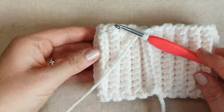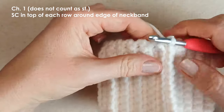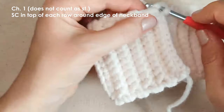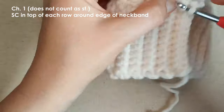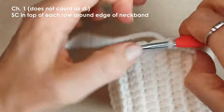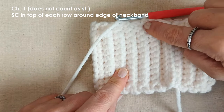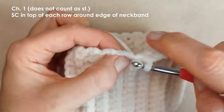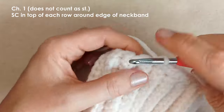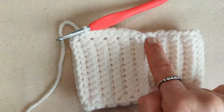I've slip stitched to join. Bring that to the centre, chain 1, and place single crochets at the end of each row all the way around. Start with a single crochet underneath your chain, then go into the top of each row — one single crochet at the top of each row all the way around, just to tidy up that edge.